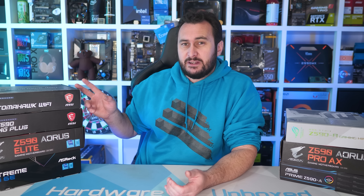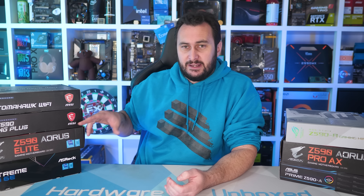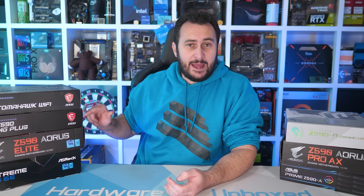This time around, we again found some strong offerings from MSI with the Tomahawk and Gaming Plus. If you don't need Wi-Fi, I'd recommend skipping over the Tomahawk and going straight for the Gaming Plus - better quality VRM, and just a better looking board in my opinion. For under $300 US, I think this is probably the absolute best Z590 motherboard there is.